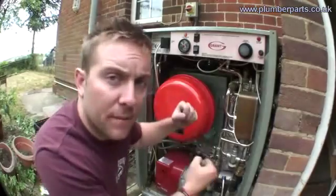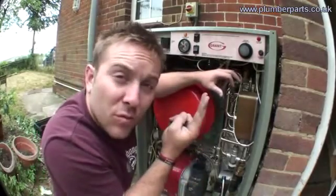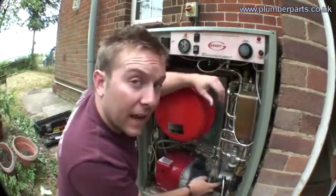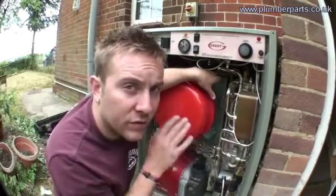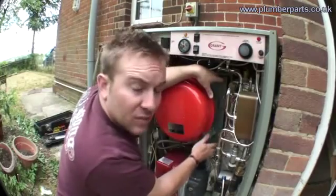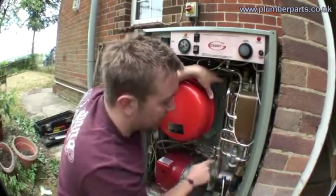So when you open up your tap, there's a differential pressure switch which is like a paddle. When it feels the water go through, it clicks and turns the boiler and this little pump on down here. When that pump comes on, it drags hot water from the burner — this is hot water that you don't wash in — drags it through this 35-litre heat store and then through the coil in your heat exchanger and then back to the boiler.